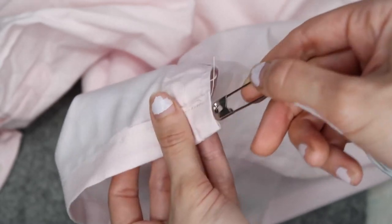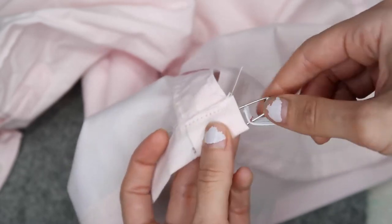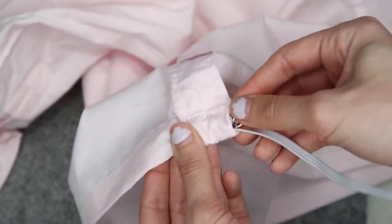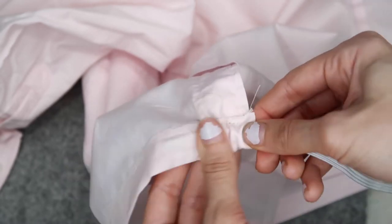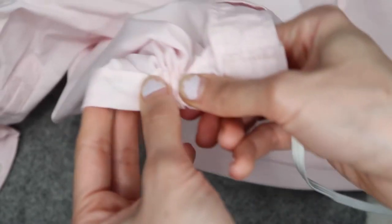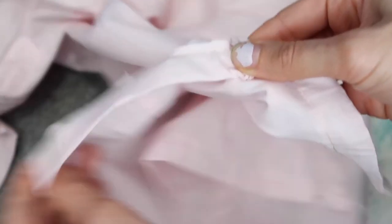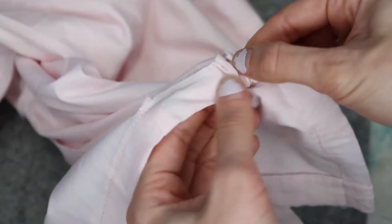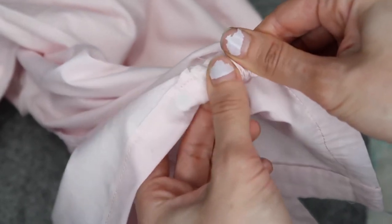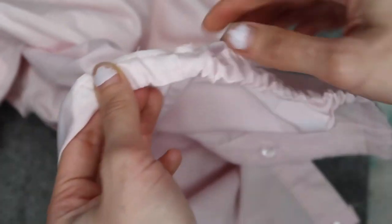At each end of the elastic, add a safety pin. The safety pin is going to help you insert the elastic inside the seam opening. Then start threading it through — I hold it, pull, pull, pull, push the fabric, and this way I get it through to the other side.